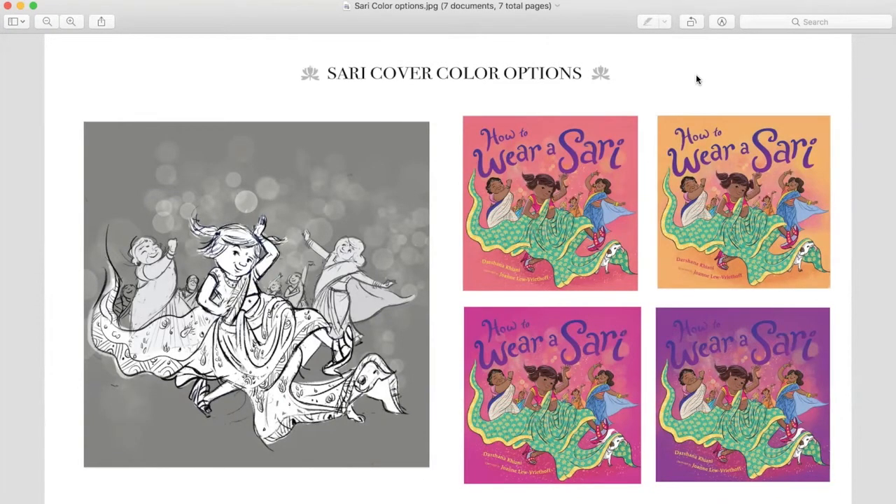I thought that would be fun to just share a couple of them with you. We also decided to include the family in the background, because I thought that it was a more festive feel, a more celebratory feeling to the whole cover.